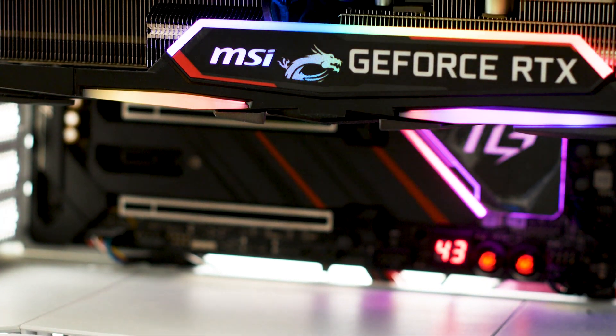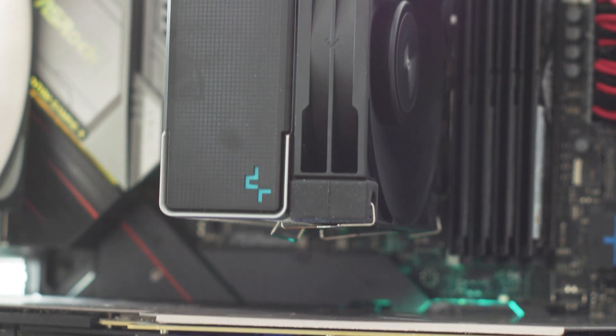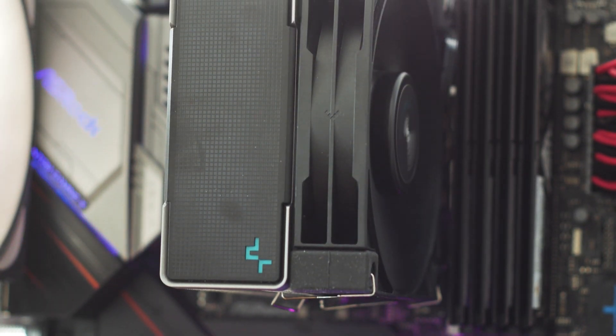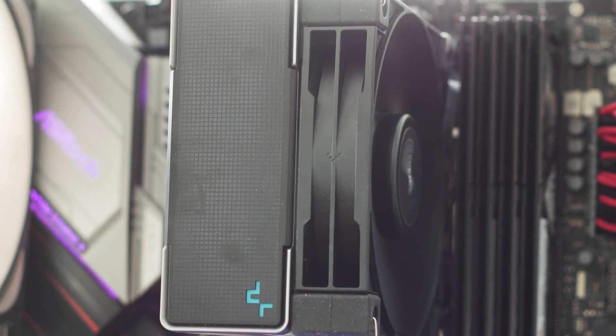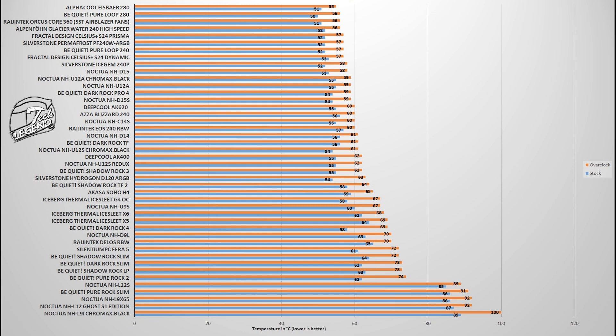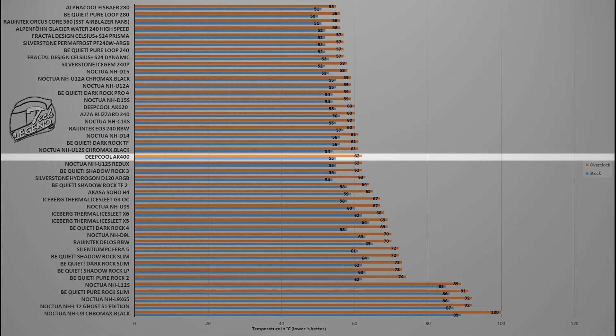The testing of all CPU coolers is done with an Intel i9-9900K CPU running at both the factory turbo boost frequency and overclocked manually to 5GHz on all cores. The ambient temperature is set at 26 degrees Celsius. The first test uses the Intel Burn Test V2 benchmark, a synthetic benchmark that places a load onto the CPU that is similar to what you can get when playing a modern video game. In this test, the Deepcool AK400 reached a maximum temperature of 62 degrees Celsius, placing it next to models such as the Noctua NH-U12S Redux.